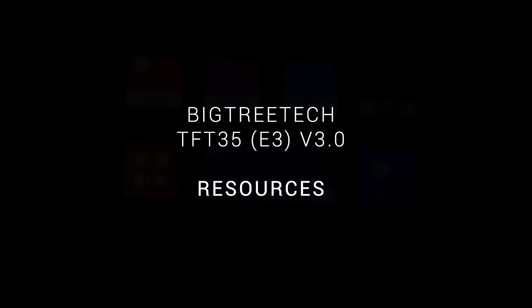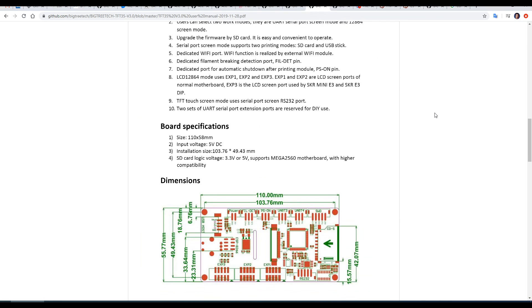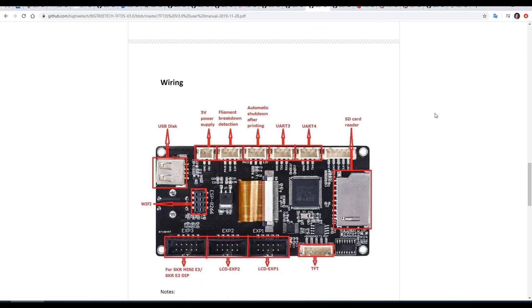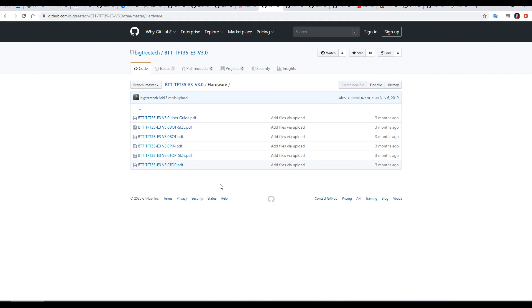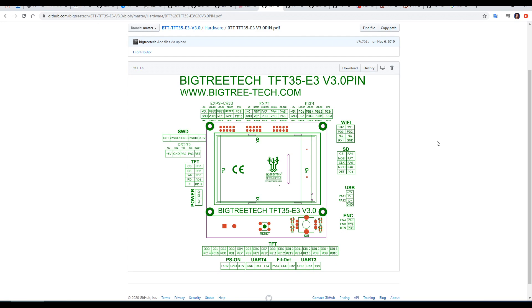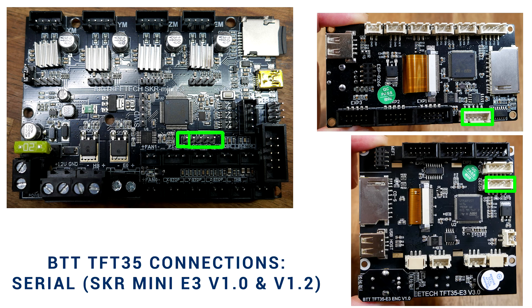BigTreeTech has done a great job providing resources for these products. They have a GitHub page for both the E3 and standard edition with a detailed user guide covering all of the mounting dimensions, wiring, and everything else you're likely to need. In the hardware folder you'll also find a pin diagram where all of the pin numbers are labeled if you want to do something custom with firmware. The touchscreen firmware for both models is open source and available on GitHub as well.